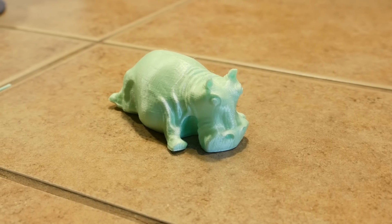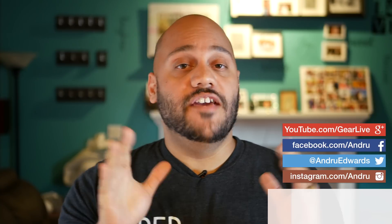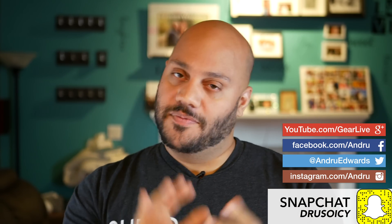Now I want to hear from you guys. Have you gotten into 3D printing yet? If so, what devices have you used, and what's the coolest thing you've printed? Let me know in the comments below and I'll meet you there for further discussion. Hit the thumbs up on this video if you enjoyed what you saw today. Don't forget to click or tap on my face and subscribe to the channel to stay up to date on all future video releases and some upcoming big giveaways we have coming in the holiday season as well. Thanks for watching — I'm Andru Edwards, I appreciate your support and I'll catch you in the next video.